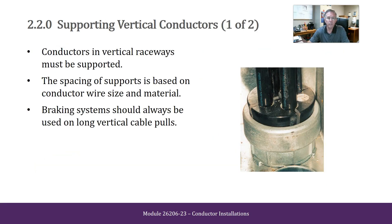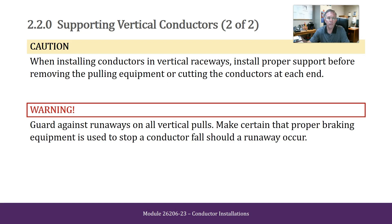Supporting vertical conductors. Conductors in vertical raceways must be supported. The spacing of supports is based on the conductor wire size and material. Braking systems should always be used on long vertical cable pulls. Caution: when installing conductors in a vertical raceway, install proper support before removing the pulling equipment or cutting the conductor at each end. Warning: guard against runaways on all vertical pulls. Make certain that proper braking equipment is used to stop a conductor fall should a runaway occur.